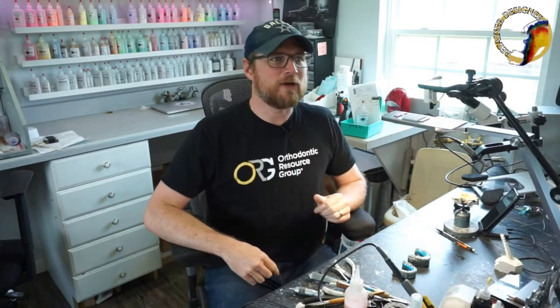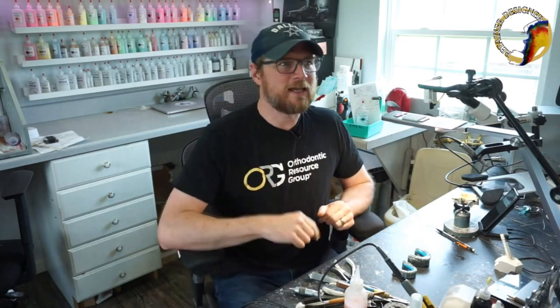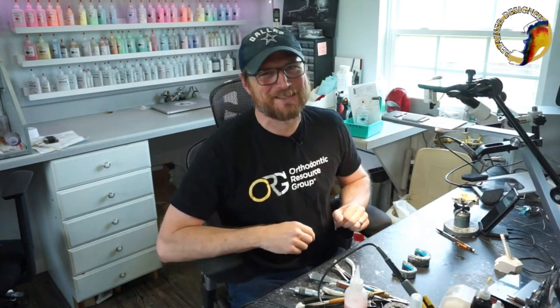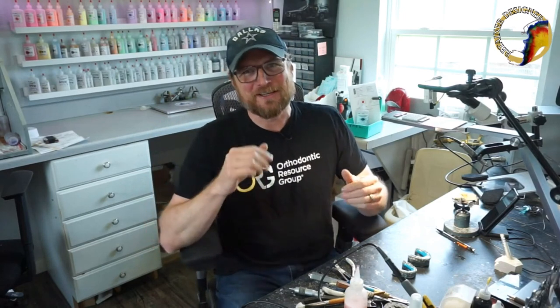Hello and welcome to another Retainer Designer Friday live stream. I have my son Beckett here — say hello, Beckett. He's helping me with the camera switching and stuff. Today's live stream I have a special order.